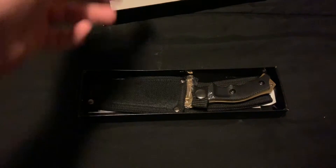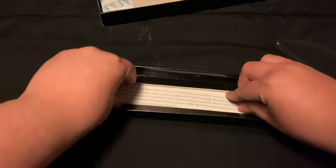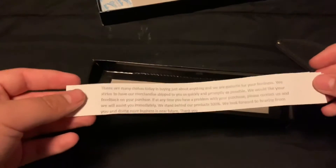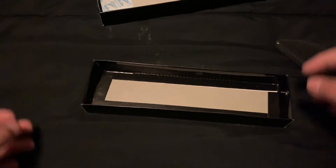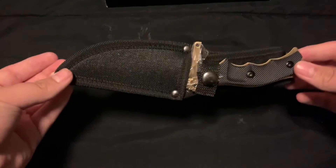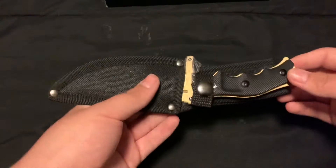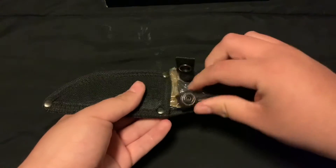We got the preserve gel, going with that. Got the knife. It's a thank you note from the company. I'm not sponsored — I just like purchasing knives from different companies to try them out. And this is a Huntsman knife, I don't know if I told you that or not. Let's open this up.